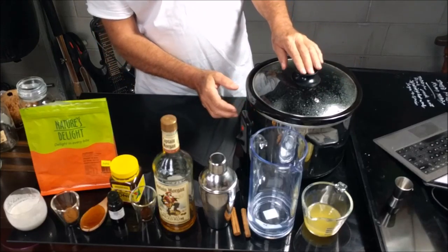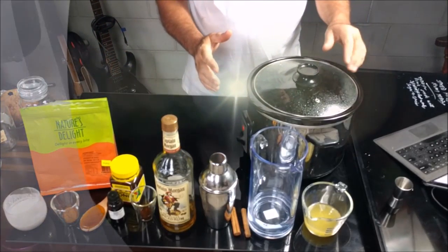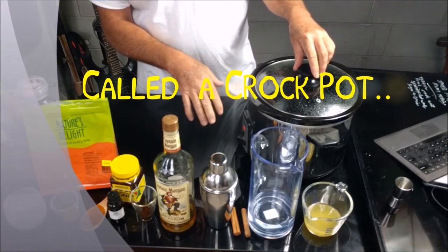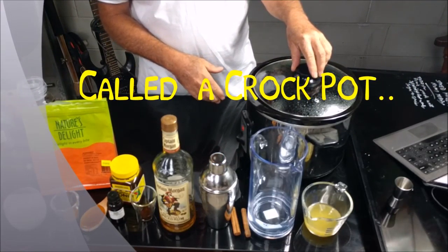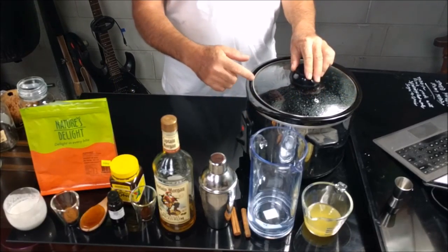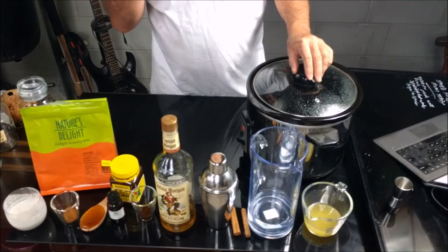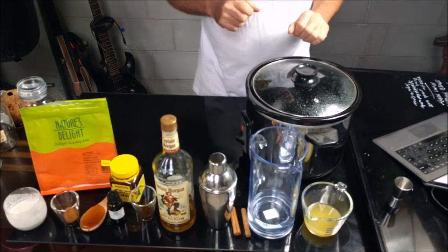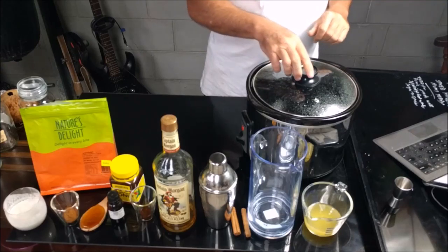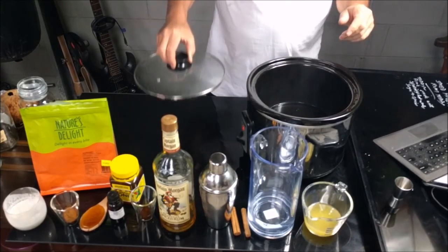So without further ado, we are going to heat all this up in the Black & Decker electric pot, which is great for making stews and that sort of thing. You generally heat up your water — which I have already put in here — to just around about simmering, a little bit under simmering. So here we go. I've heated the water up.